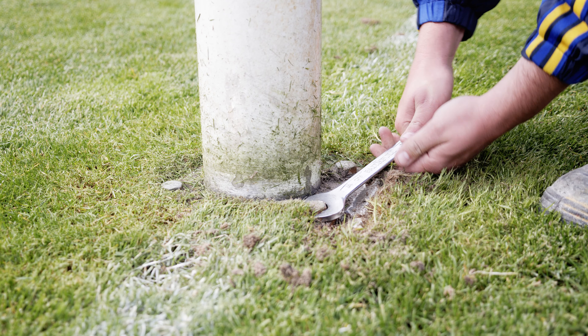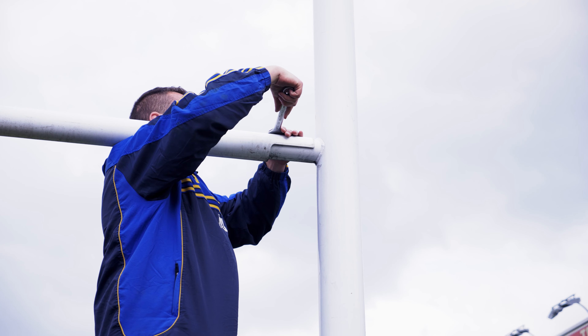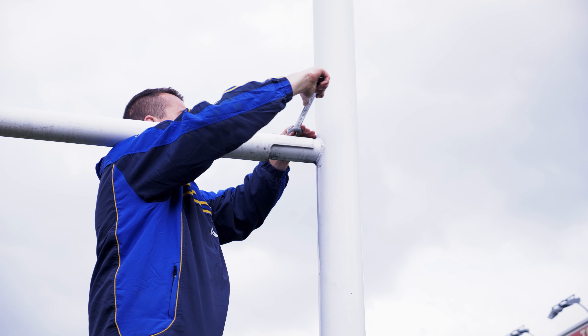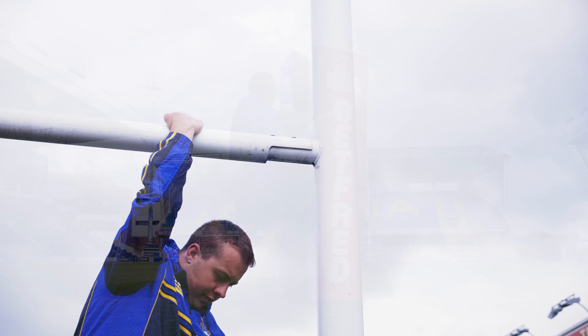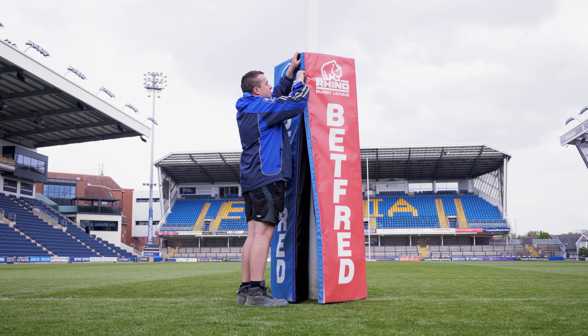Potential weak spots should be assessed, especially where the crossbar and uprights join. These areas should also be inspected for sharp edges, rust and general wear and tear. All bolts and connectors should be secured and concealed.